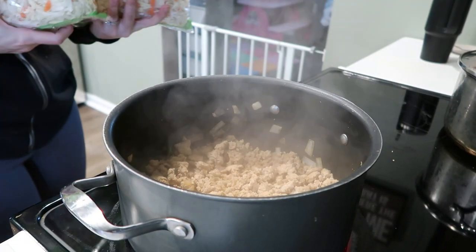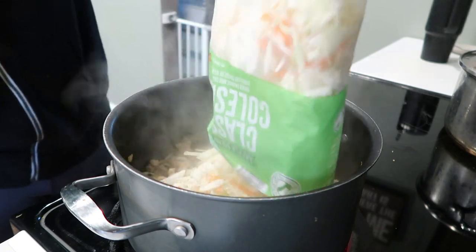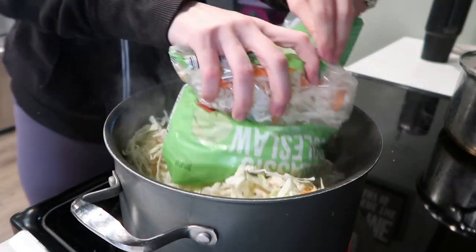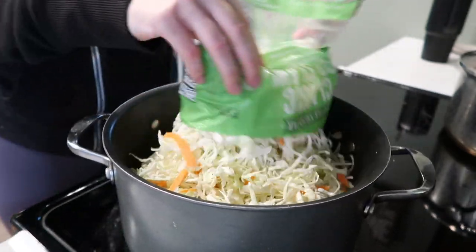Once my meat is browned and the onions are cooked, I'm just going to throw in both bags of the coleslaw mix. You can do one bag if you want, but it does cook down quite a bit, so I prefer the two bags.